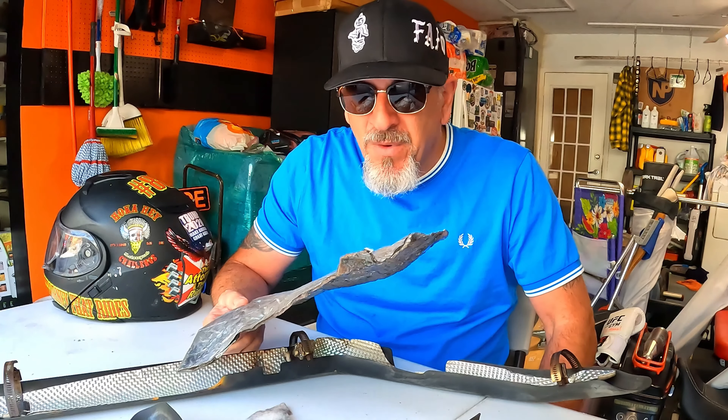I highly recommend this product — I was not paid to say this. I was given these inserts for free, tried them out, and immediately in 90-degree Florida weather heading north I pulled over and did a quick review saying they were good. Let me tell you, these things work. They're worth the money and worth the time to take your heat shields off and install them.